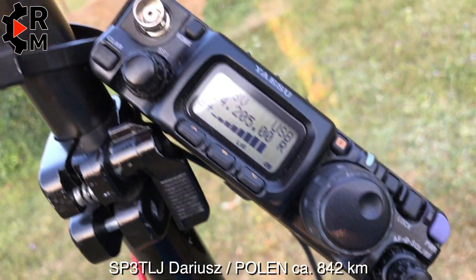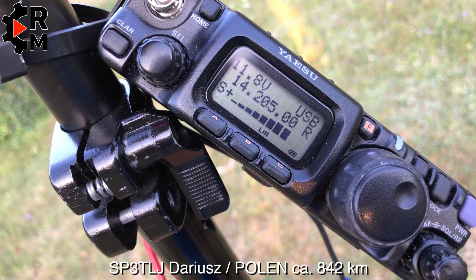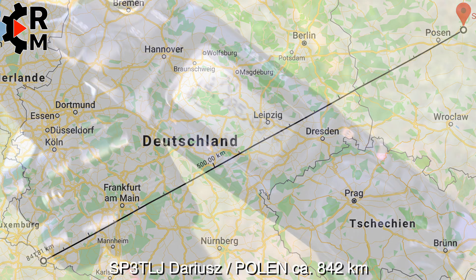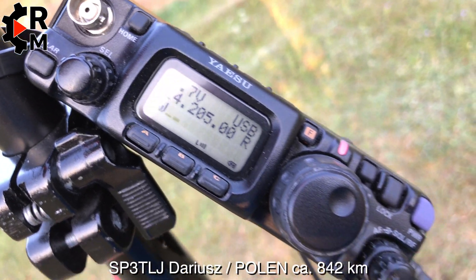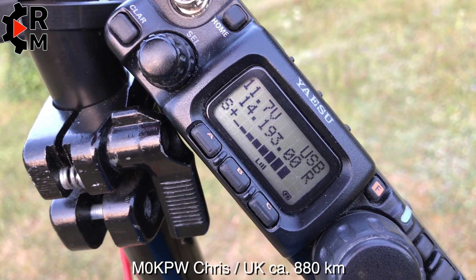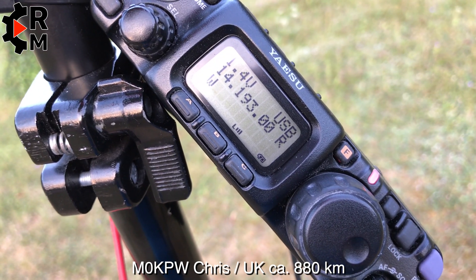Delta November 2 Victor Delta. Sierra Papa 3 Tango Lehmann Serpent. Roger, Roger. Delta November 2, Victor Delta. He was in Germany, it was around 28 degrees — it's okay now, not so hot.